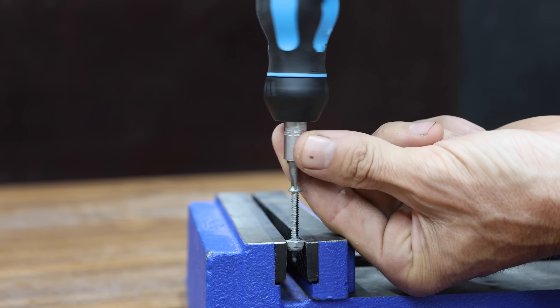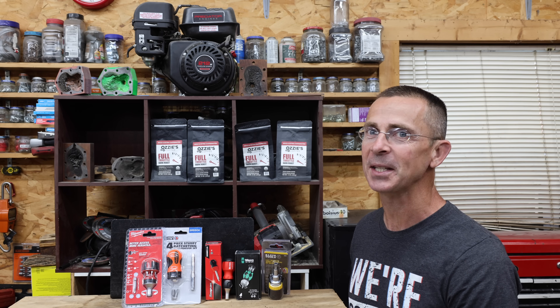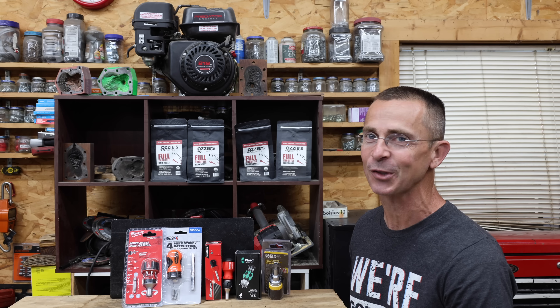If you're working in a tight space, a ratcheting stubby screwdriver can save a lot of time. So the question is, is the new LTT ratcheting stubby screwdriver just as good or even better than the competition? Well, let's find out.